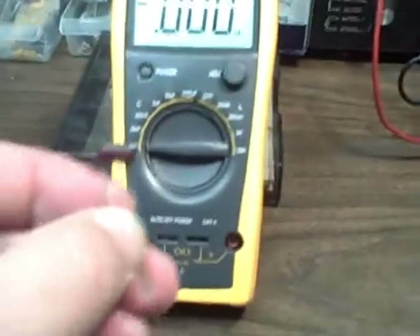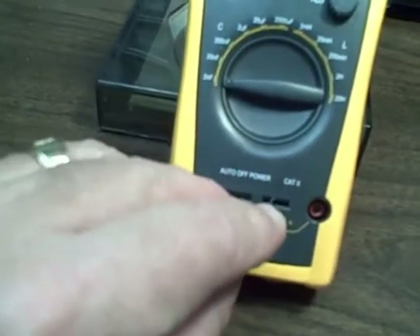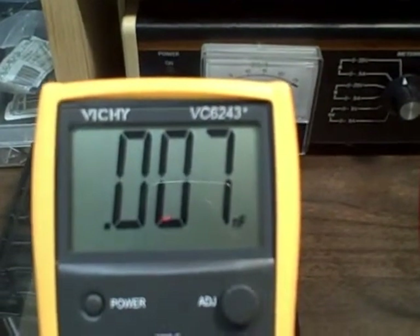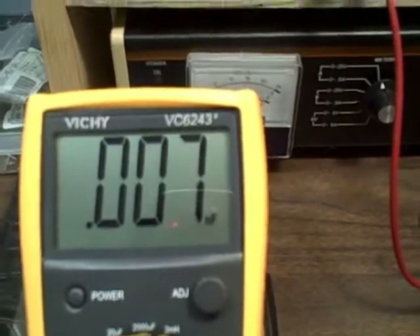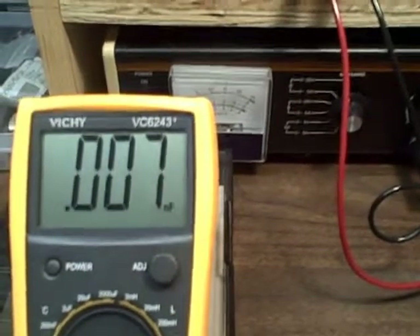To begin with, let's pick one here. We have a 7.5 picofarad silver mica five-percenter. We want to see what we get. So 7.5, and we're getting 7 to 8. A 7.5 picofarad would give you a 7 to 8 reading.